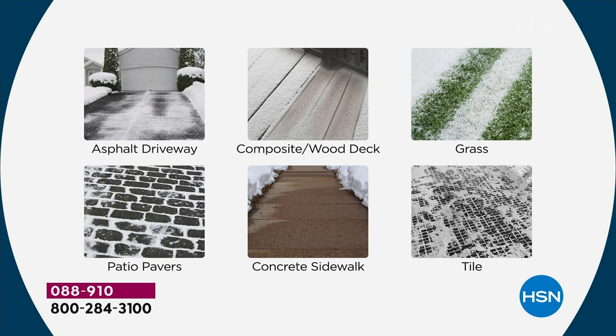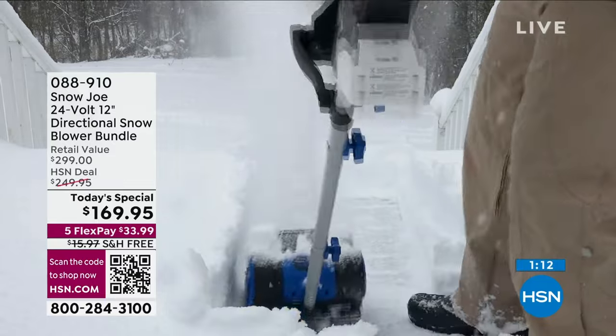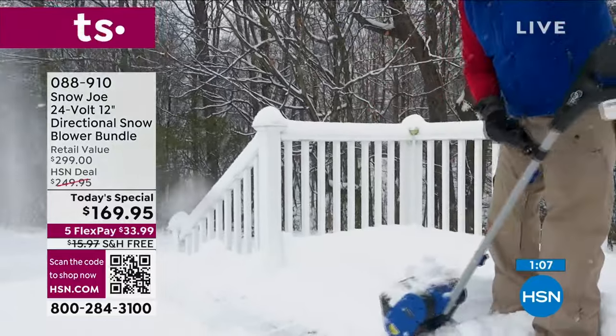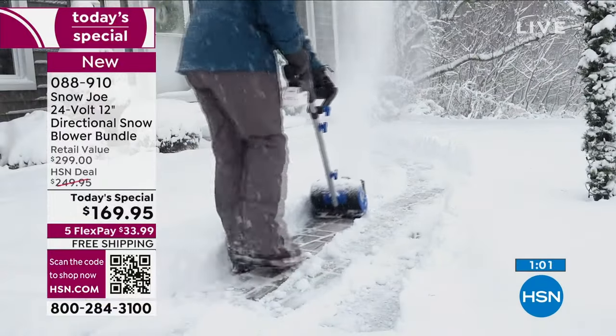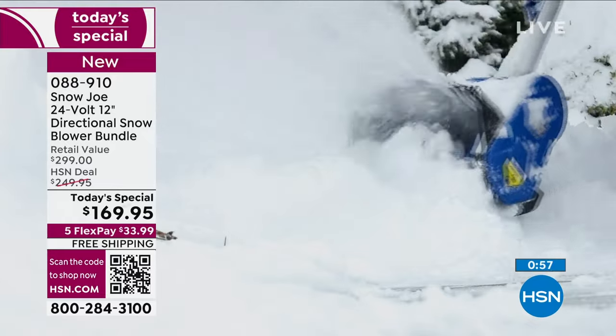You can put your head in the sand — or in the snow if you'd like — and pretend it's not coming, but it is. They've predicted this is going to be one of the snowiest winters we've ever had. It's going to hit late, and if you have this, you're good. If you don't, you're going to be sitting there counting on other people.